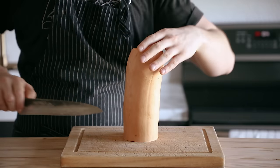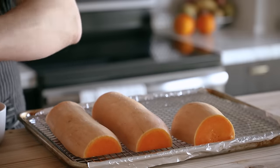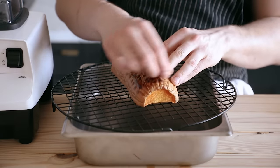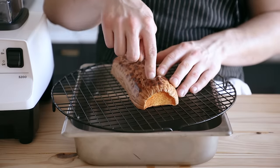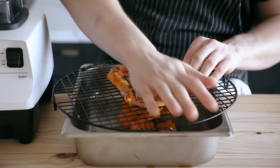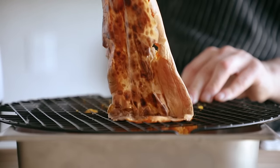For butternut squash, just cut it in half, remove the seeds. Place it on a baking sheet fitted with a wire rack — oil on the bottom of the sheet tray helps a lot. Spray it with a little non-stick cooking oil and roast it at 400°F or 204°C for about 40 minutes or until super soft. To get the skin off, take the squash cut-side down and push it through a wire rack — that'll push all the nice flesh through and leave the skin behind.